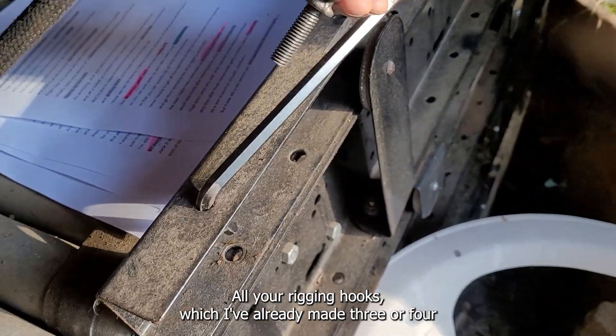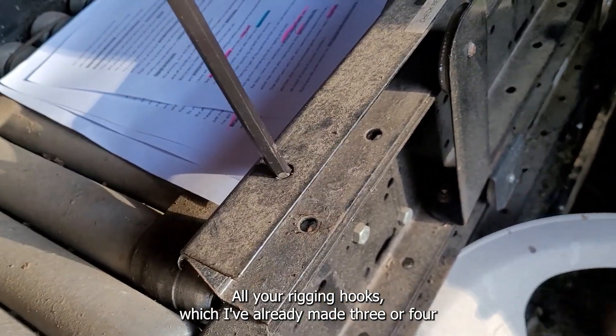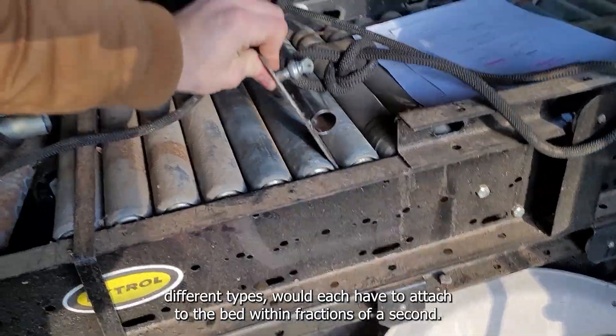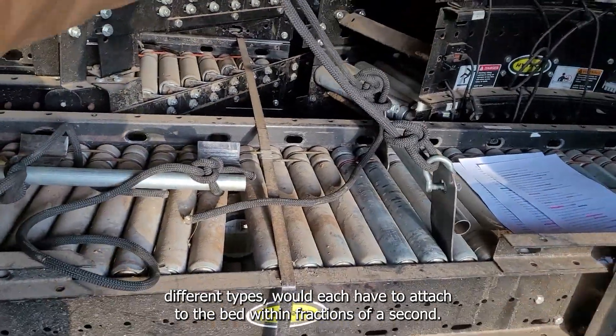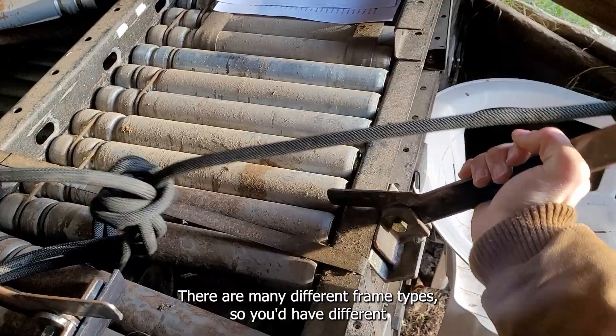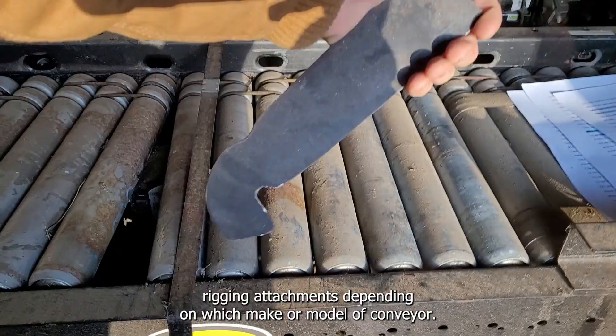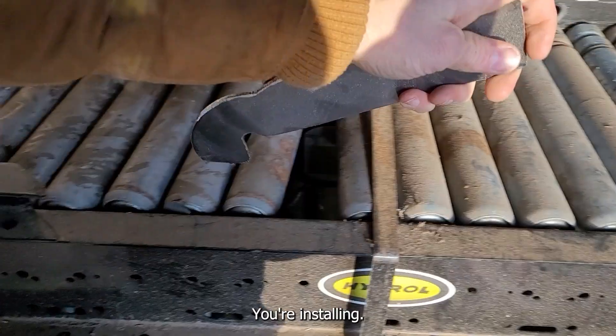All your rigging hooks — I've already made three or four different types — would each have to attach to the bed within fractions of a second. There are many different frame types, so you'd have different rigging attachments depending on which make or model of conveyor you're installing.